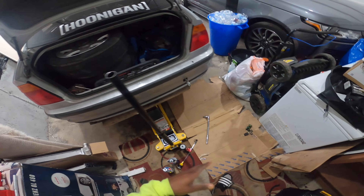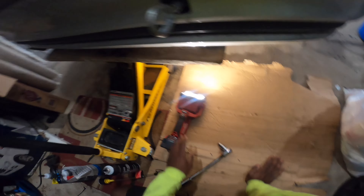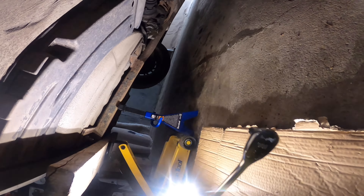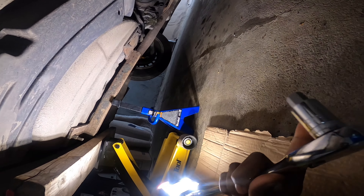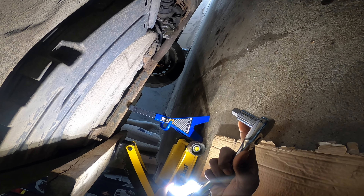I just got my boom box out — not gonna play music yet because I'm not trying to get copyrighted. We got the car jacked up in the rear. I got my fancy light and first thing we're gonna do is attack that filler plug, loosen both of them, and basically catch the fluid. I'm actually very curious to see the condition of it.